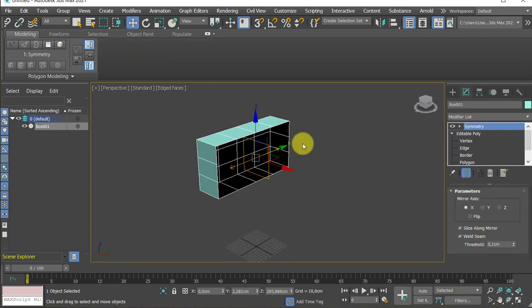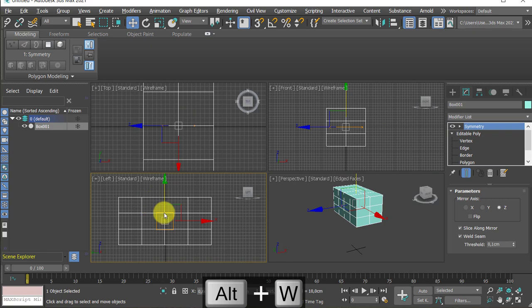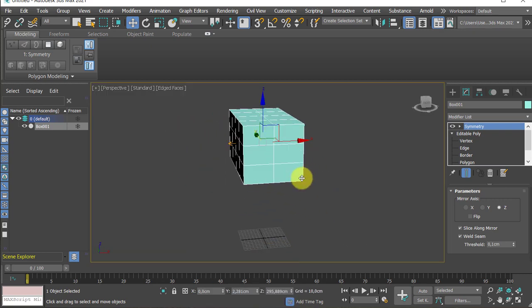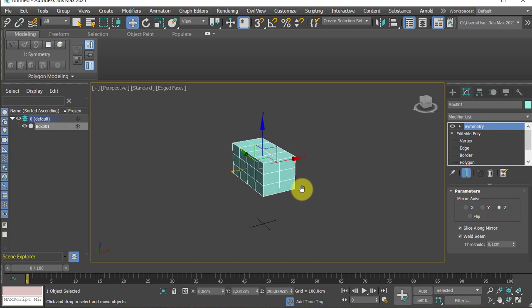It's now mirroring from the back, but what we actually need is the Z axis in this case, because it was created in the left viewport. If you do it differently, you may have to use a different axis or even flip. Other than that, this is the model.